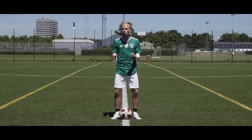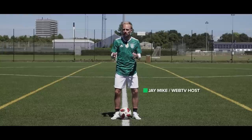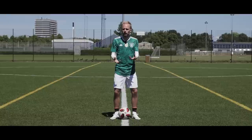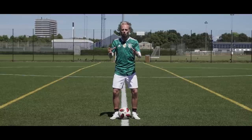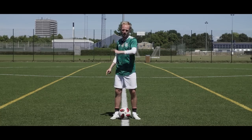Today we're gonna teach you five very cool and pretty easy flick ups so you can add them to your locker and hopefully impress your friends. Now I'm not necessarily very good at flick ups, so your teacher today is gonna be the man with more beautiful hair than Vincent Cavani himself. It's Nate, so let's have some fun.